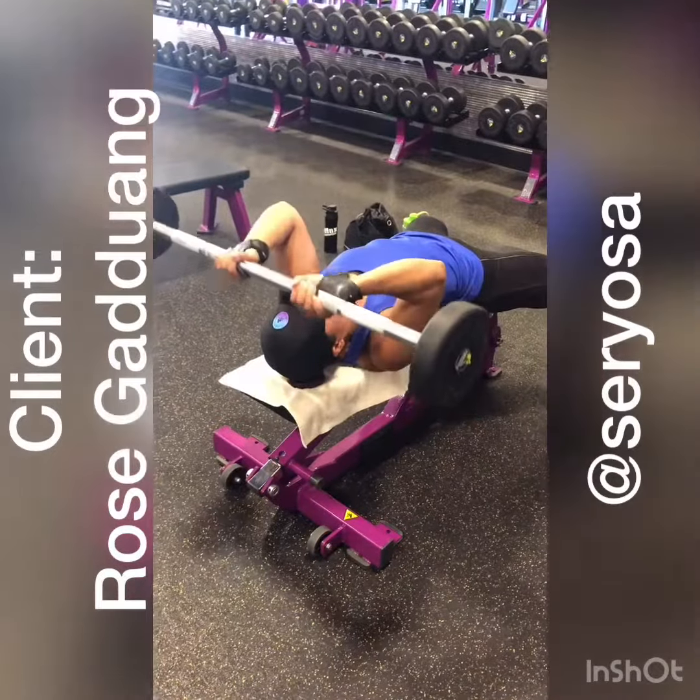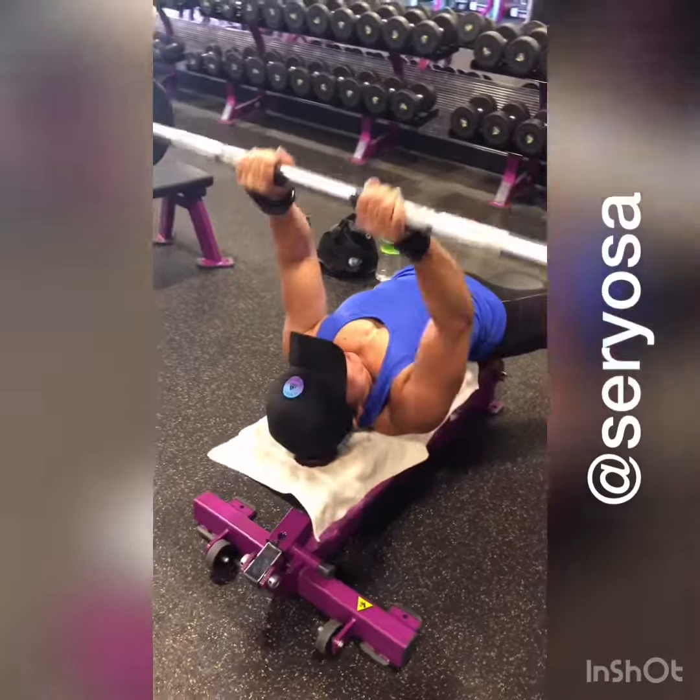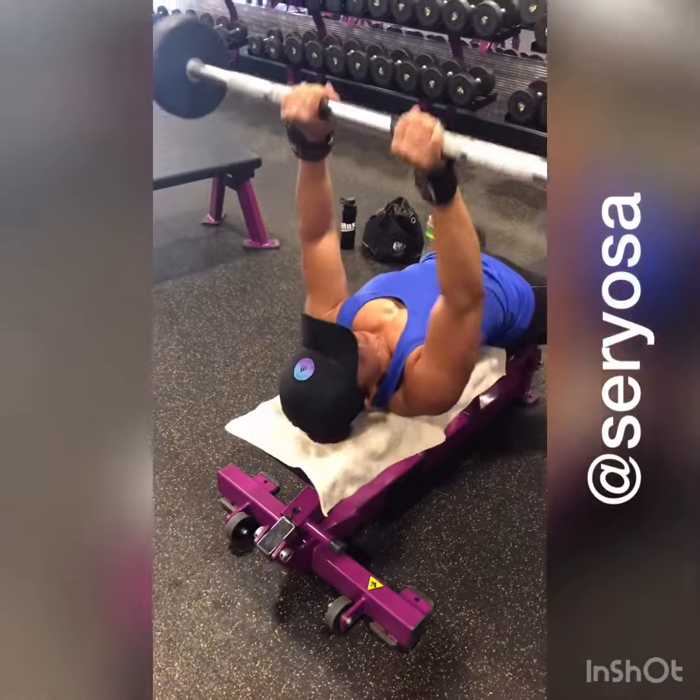Easy Bar Skull Crushers. She has her hands shoulder-width apart. She's trying to keep her elbows in. She brings it to the top of her head and then all the way up.